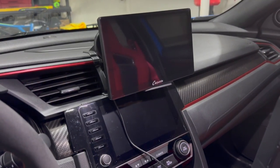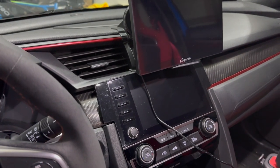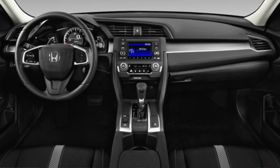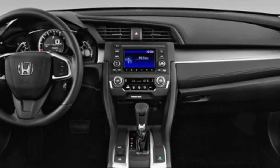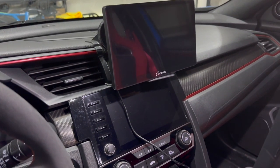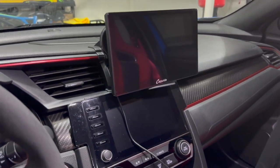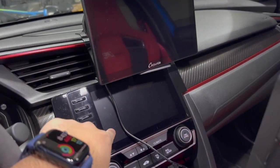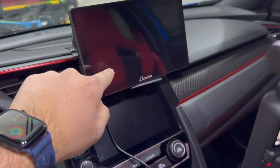The reason I'm showing you guys this is because some models of the Civic lineup do not have smartphone functionality — meaning they don't support Apple CarPlay or Android Auto, just a regular CD player or radio. So they don't get the luxury of having those features. There's also a really big difference in screen size: our stock screen is about 7 inches, whereas this one is 9 inches.